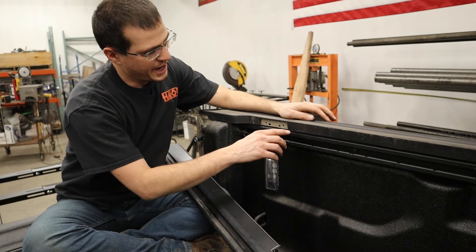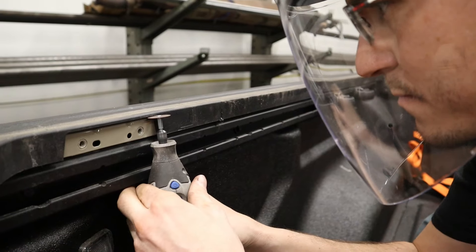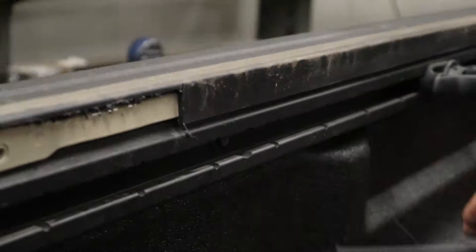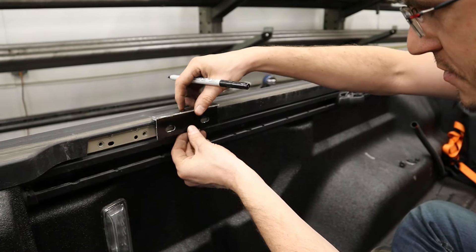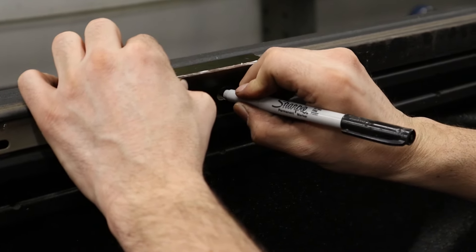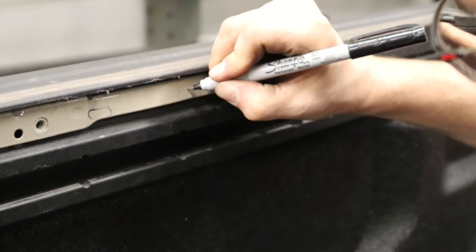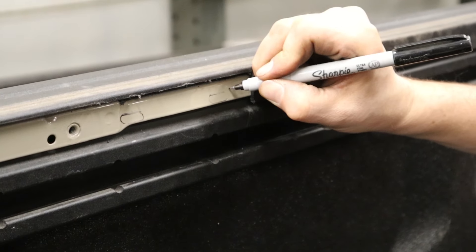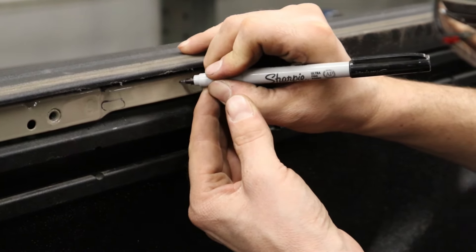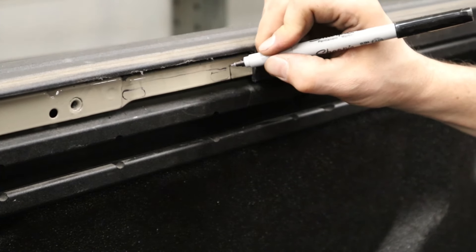We're going to cut out the plastic here and probably trim up some of the metal skirt. Now that we've cut all the way to our scribe line, we're going to butt it all the way up against there, take a fine point Sharpie, and mark the slot — it's mostly important that we get the top part right. We're going to end up cutting up to here because we want to make sure we have room for the bolt head that's going to go on the back. So we'll go ahead and trim this section out right now.